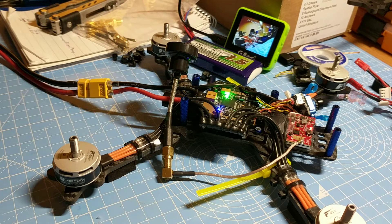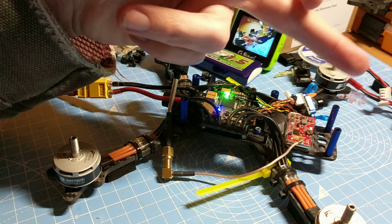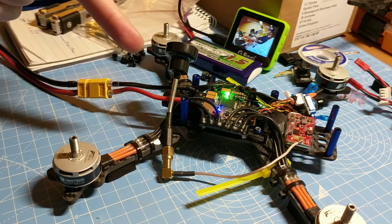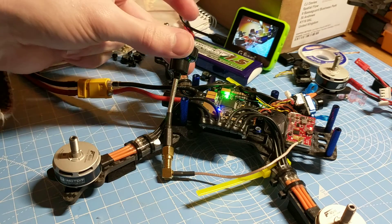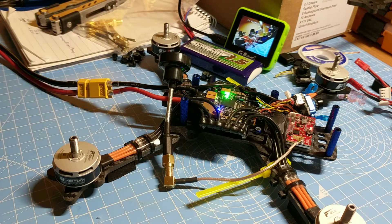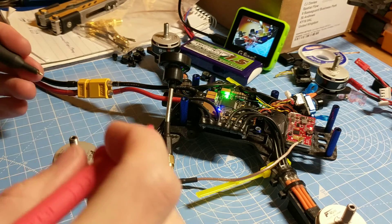See if you can help me here. I've got an ImmersionRC Tramp connected to a UFL to right-angled SMA pigtail going into a pagoda. At the moment it's just loose, it's not connected to anything. So at the moment there is no continuity between ground and the carbon.